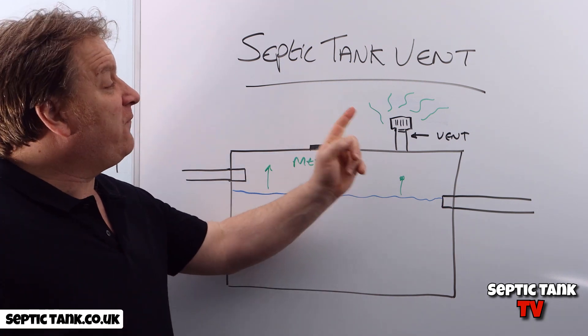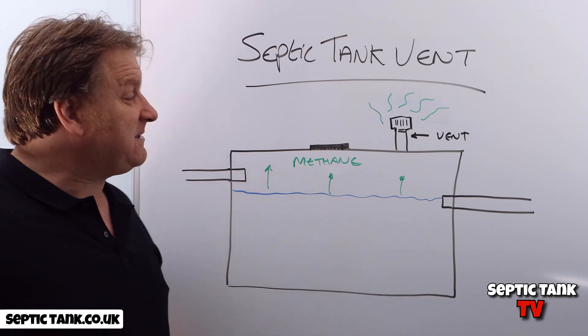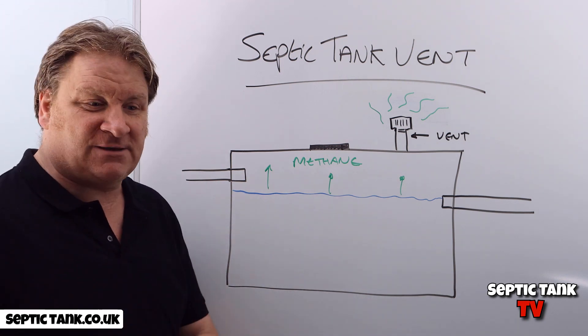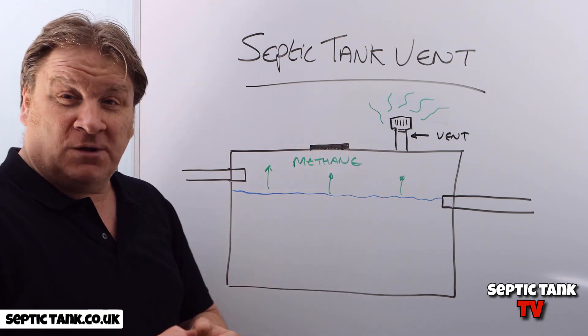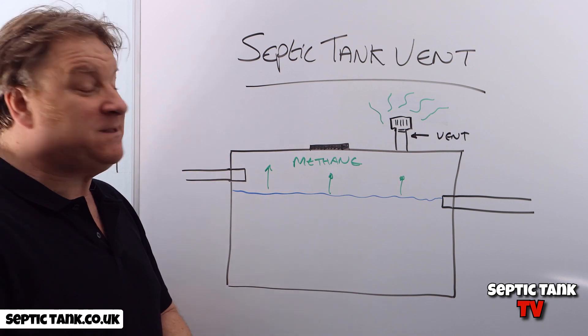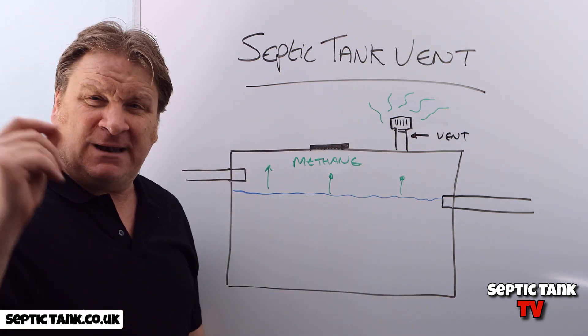But when you're walking down the garden or doing some gardening, that smell you notice is the sewage methane coming from your vent. It's a good thing — it stops your septic tank exploding — but it's a bad thing because in summertime, if you've got garden parties and friends around, you don't want to congregate around your septic tank vent.